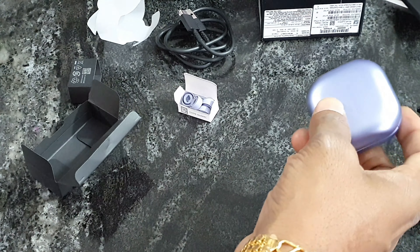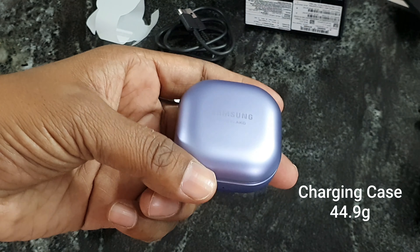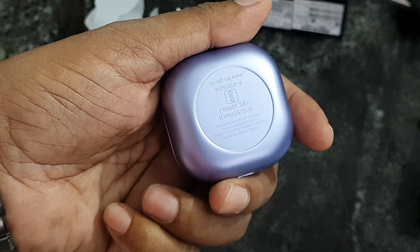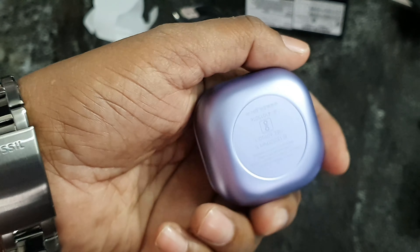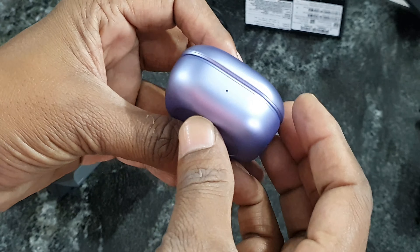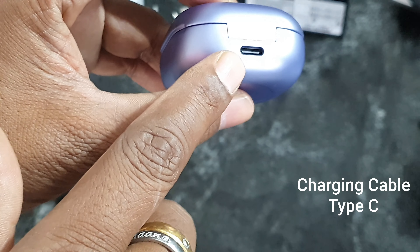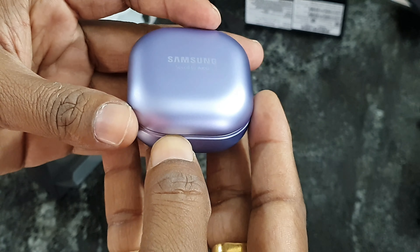This is the earbud — it is good. And the backside details are very nice.